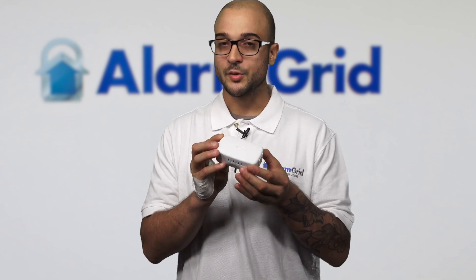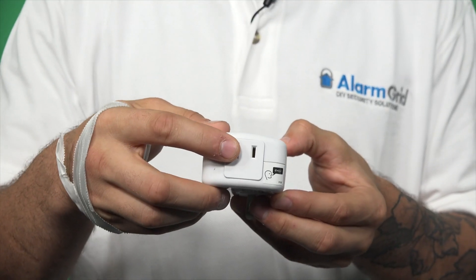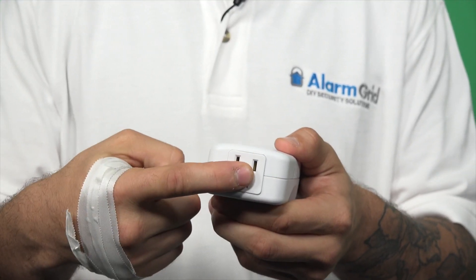Today we're going to learn how to enroll a linear PD300Z2 lamp dimmer module. This is a pretty cool little device. It's got a controlled side on this end that'll let you dim a lamp, and on the other side it has a pass-through that will always provide power to a device. It's a very versatile little device, and they're great to use.